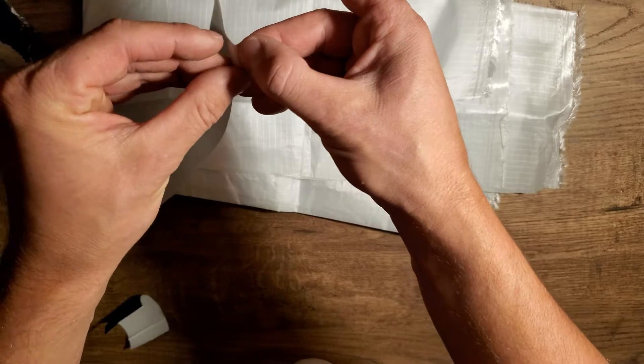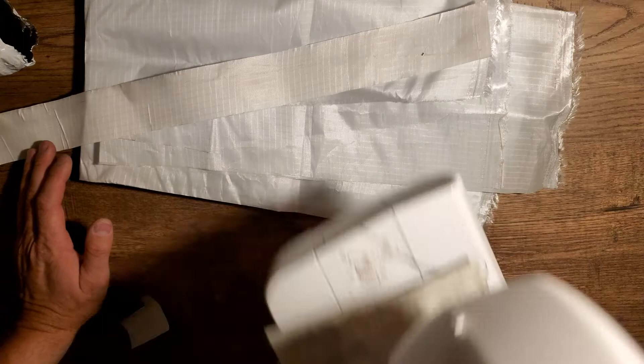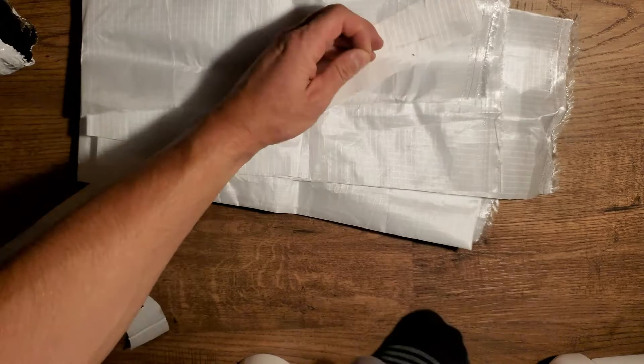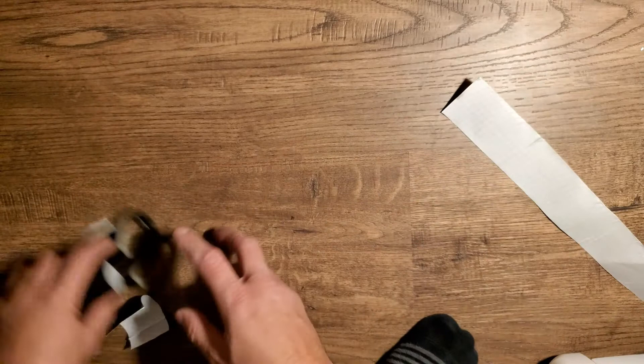When I unglue one side, as you can see, I can cover the patch. After covering the patch I use the sewing machine to secure the patch, because the glue isn't a permanent fix. With the sewing machine the fix becomes permanent and the kite is good to go.